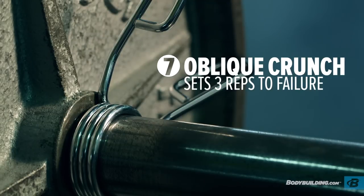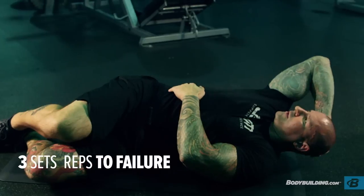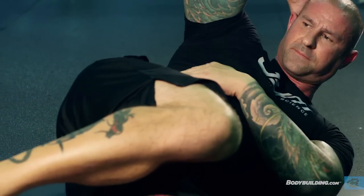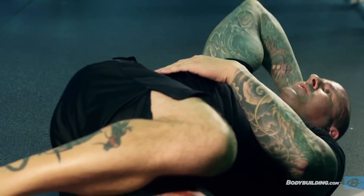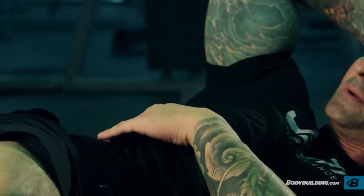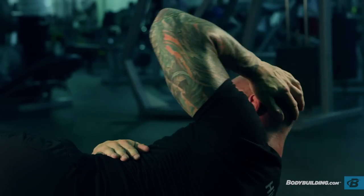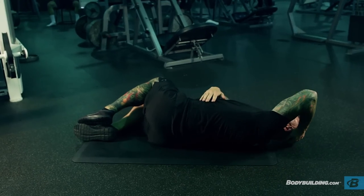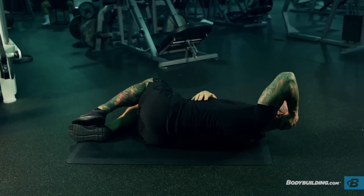The third and final ab exercise is the oblique crunch — three sets to failure, just like the other ab exercises. As the name implies, the focus is on the oblique muscles. Once you've done all reps to failure on one side, swing your knees over to the other side and complete the reps in the same manner until muscle failure.